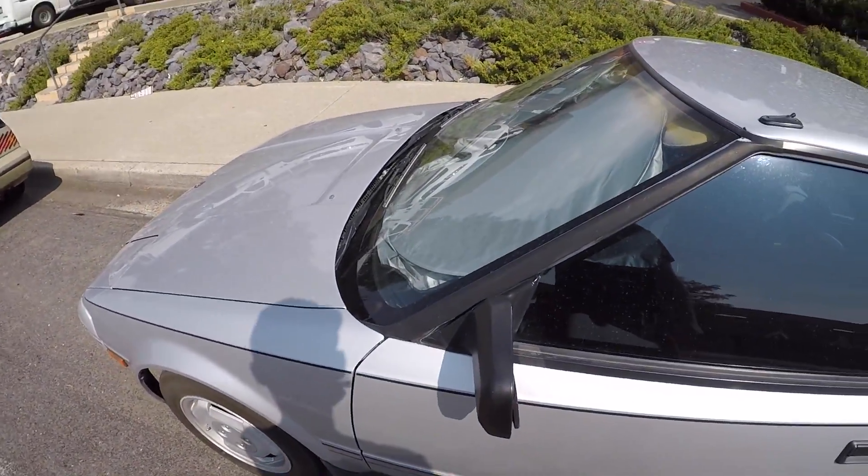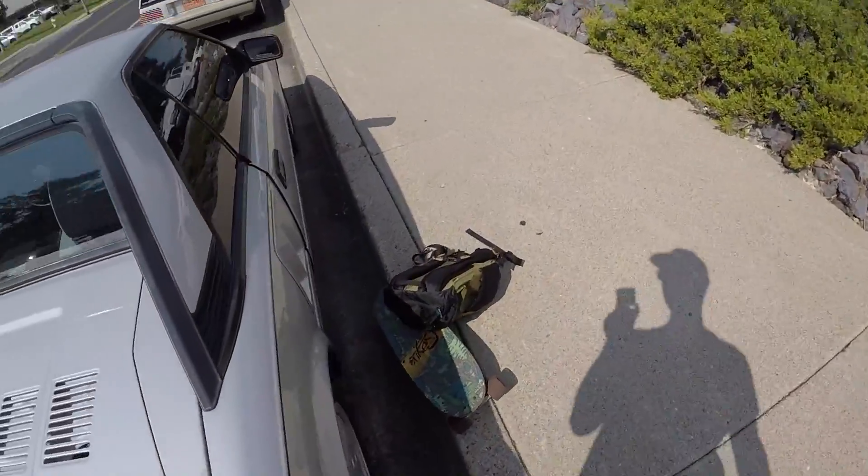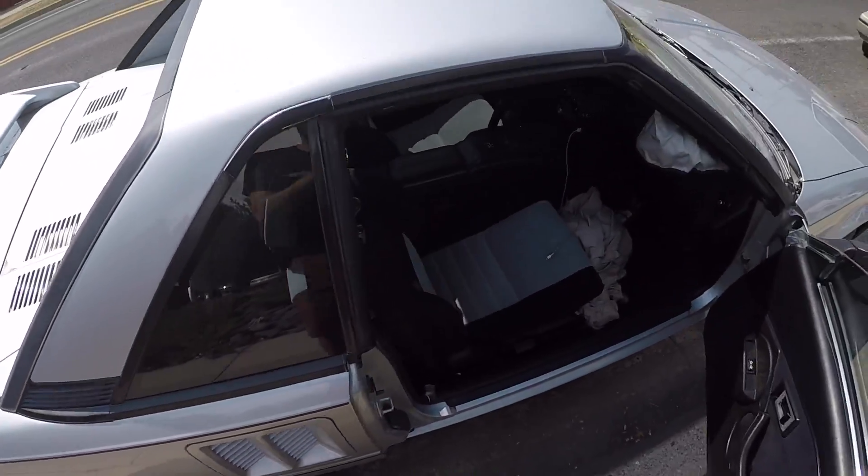There's no battery in it right now so this door is still locked on me. All around, super clean car.